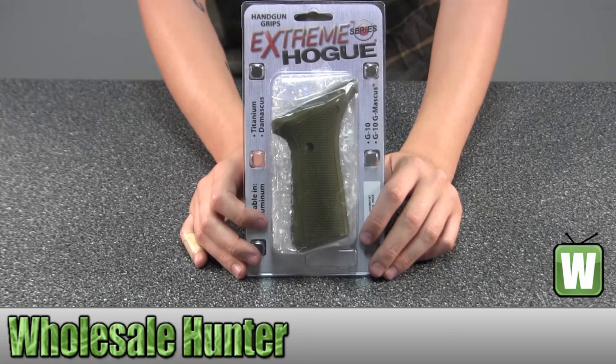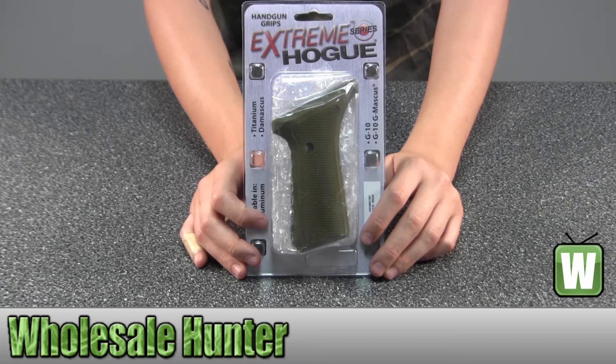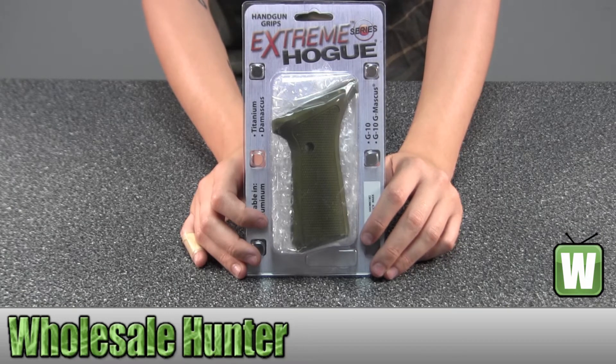Hello, this is an unpacking video from Manufacture No. 72171. This is by Hogue. This is a Browning Bookmark Grip. It's checkered aluminum, matte green and anodized.